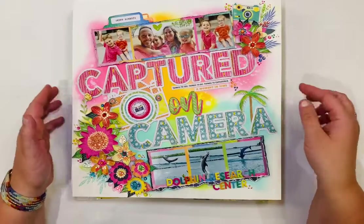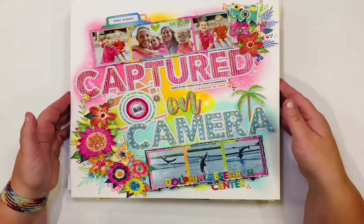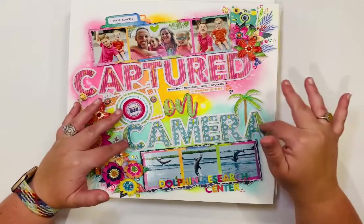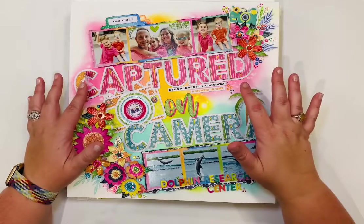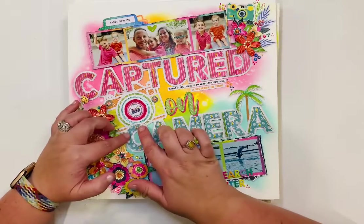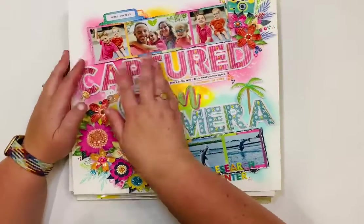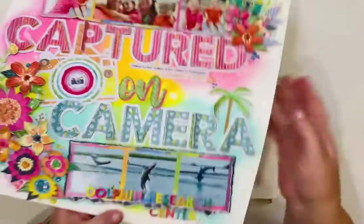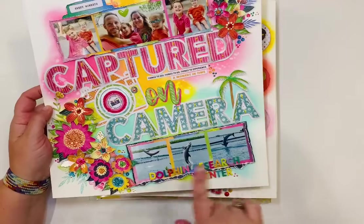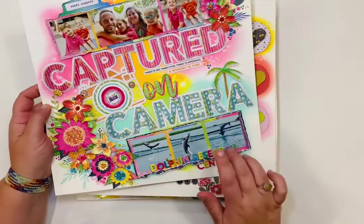This next one for Pear Tree also uses Sweet Rush. The cut file is 'Captured on Camera' — I backed it in orange and green, cut the camera in lots of different colors, then cut it again in another pattern, distressed the edges, and sewed it in the centers so the letters pop up with lots of dimension. Embellishments are from the Sweet Rush collection, with lots of crystals from Buttons Galore.